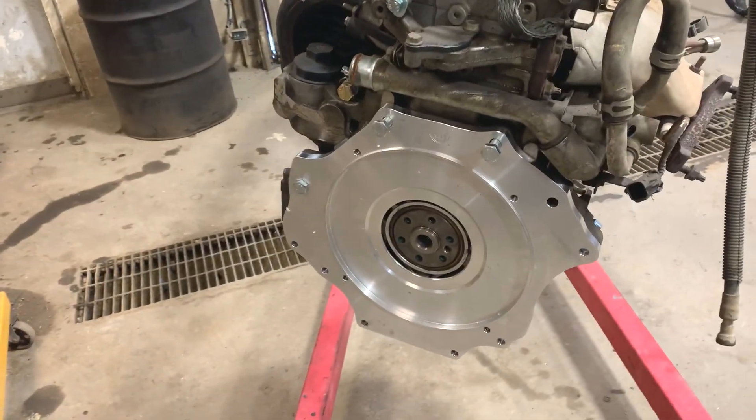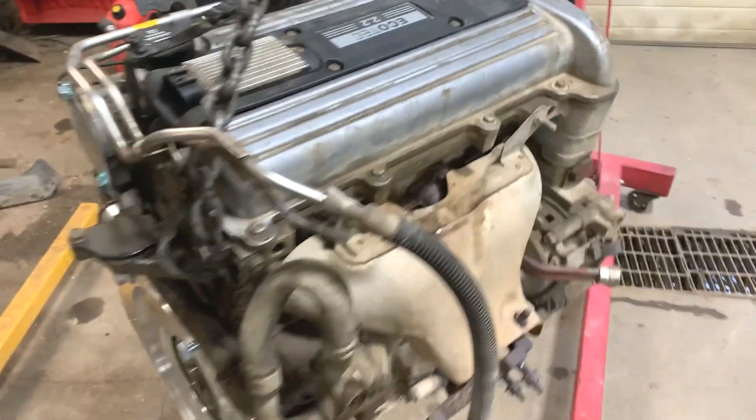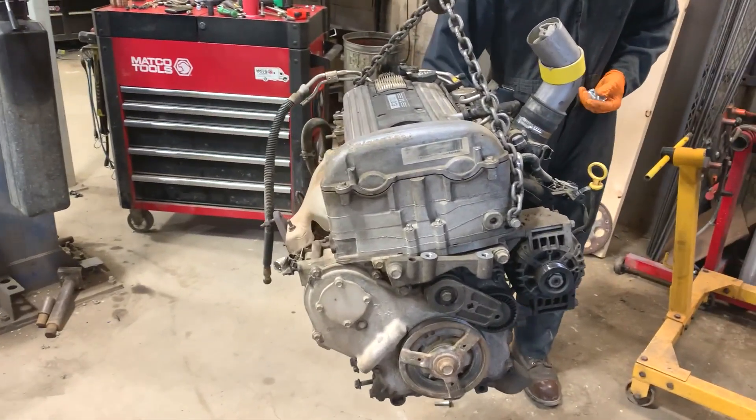The adapter plate is already being installed and we're working away at getting this thing in. I'd say another 15 to 20 minutes we should be lining it up on the back of the bell housing. Wish us luck.